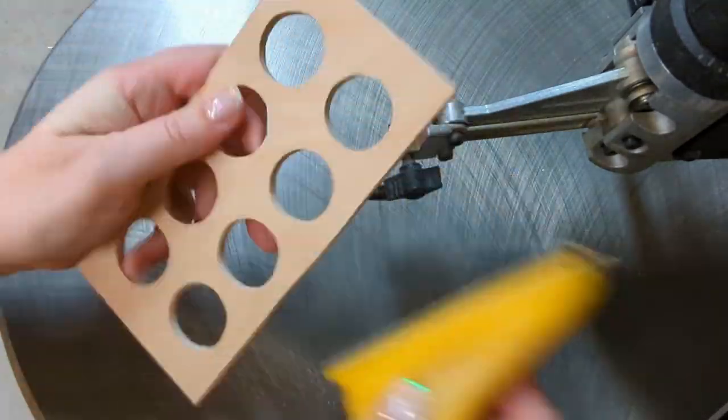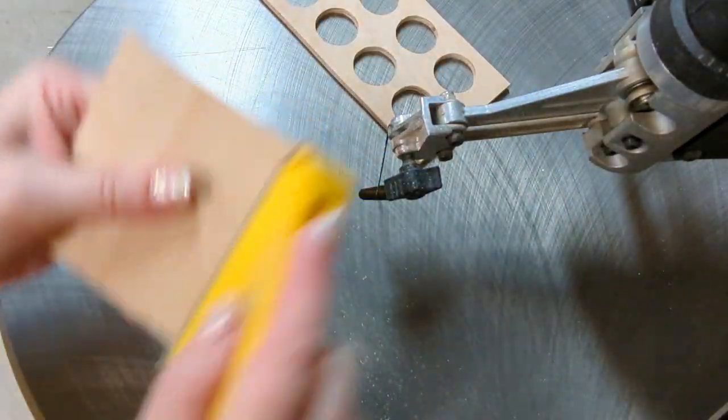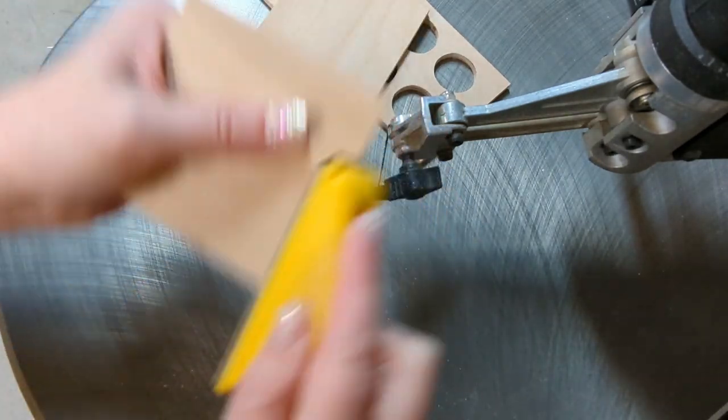Now the pattern can be removed from this layer and you can give the edges a nice little sanding with a micro zip or a piece of sandpaper. This is even more important when using plywood like I did here, because it's more likely to have tiny little splinters on the edges than when you're working with MDF.